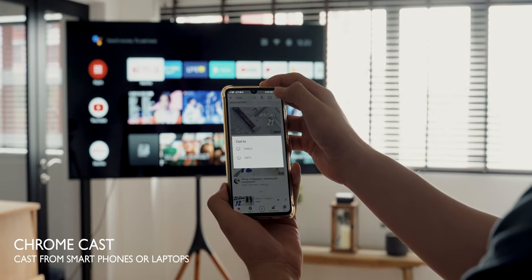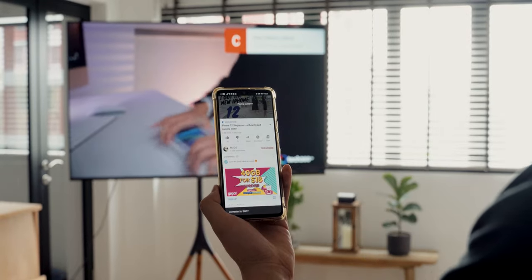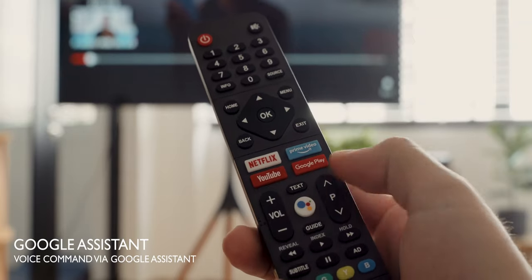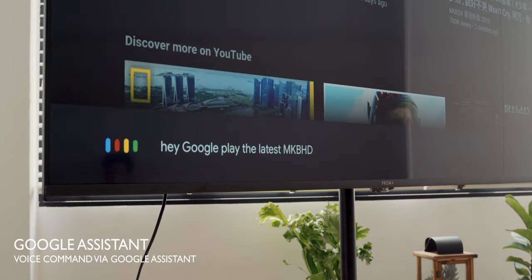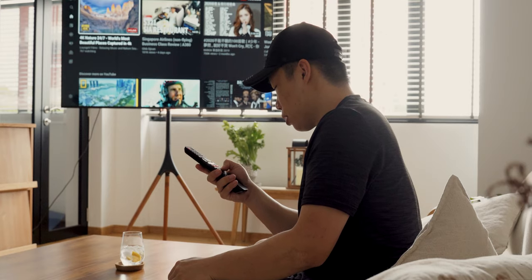The built-in Chromecast function lets you cast your preferred content from your smartphone straight onto the TV. Because of the wide variety of apps that support casting, your content won't suffer any loss in output resolution. Google Assistant is also built into the OS, and lets you perform simple commands such as searching for YouTube or Netflix videos. You can also sync it up with other Google Assistant enabled devices into one complete ecosystem.